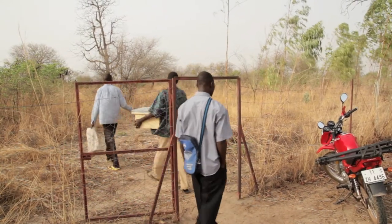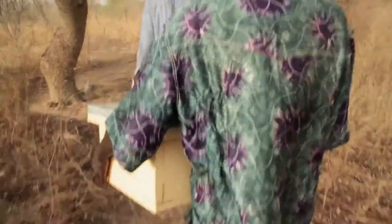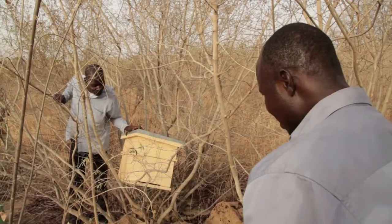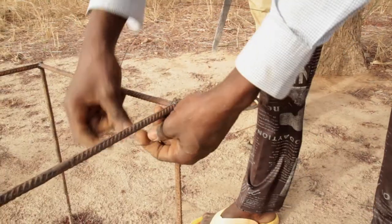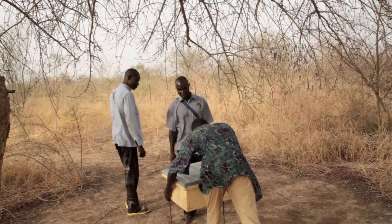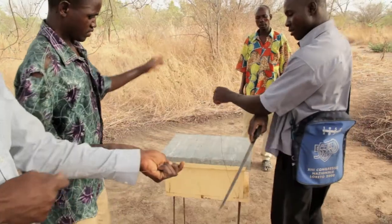Teapalga assists with installing the hives in the forest area. In order to better attract the bees, it is advised to first place the hives in the branches of a tree. Once it is populated, the bee house is mounted on a metal structure. This way it is protected from termite attacks.